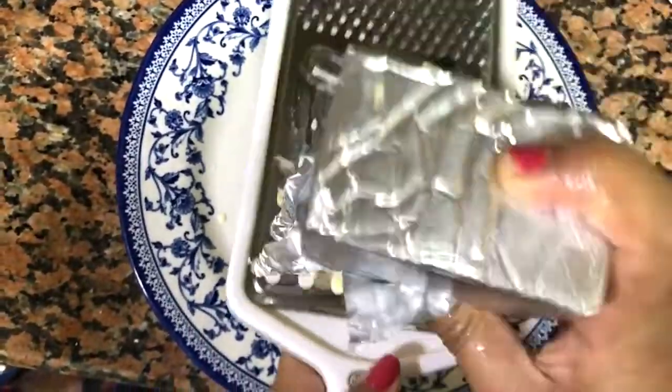Now we are going to grate the cheddar cheese, and once it's done, just keep it aside.